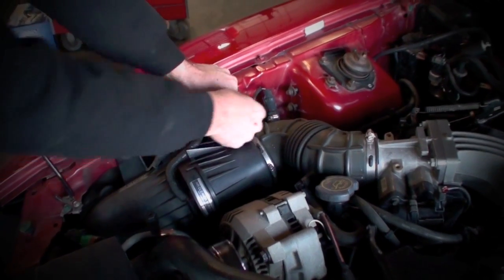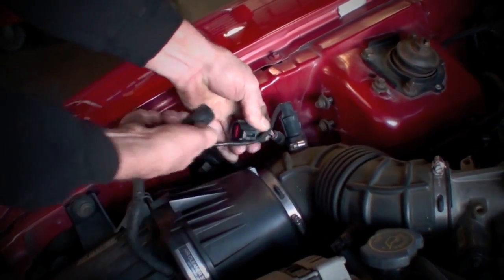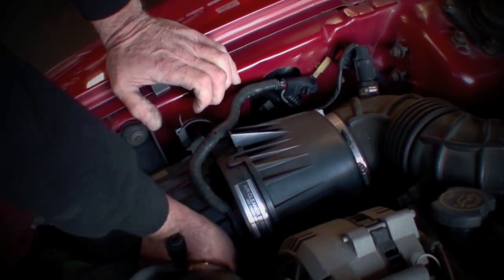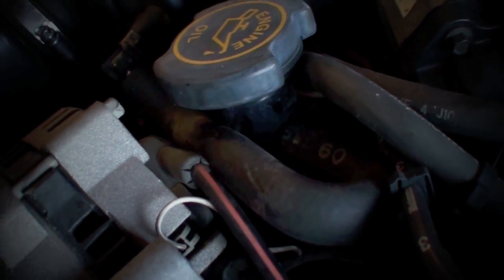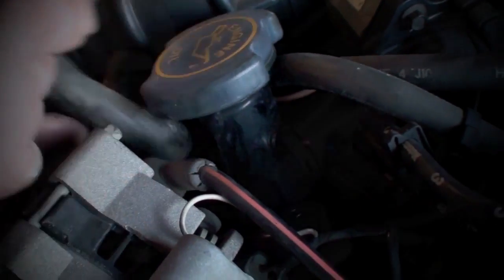To get started, unplug the mass air meter and inlet air temperature sensor harness from the master plug on the fender apron, flip the latches on the air box, loosen the hose clamp at the throttle body, and disconnect the PCV hose from the oil filler neck. Then lift the stock inlet air tube out of the car and set it aside.